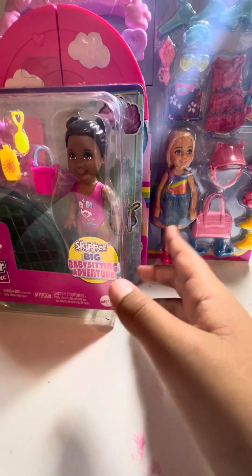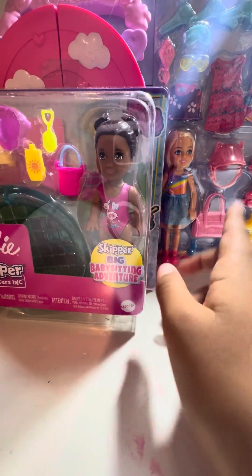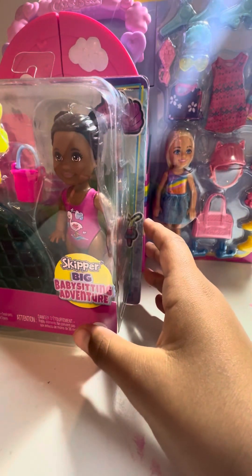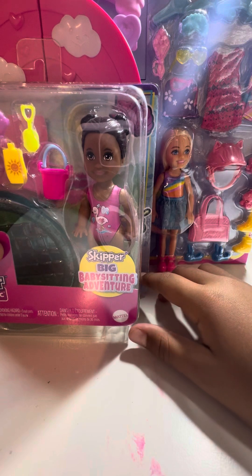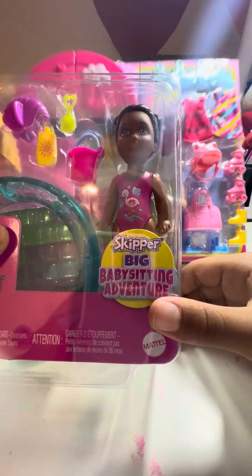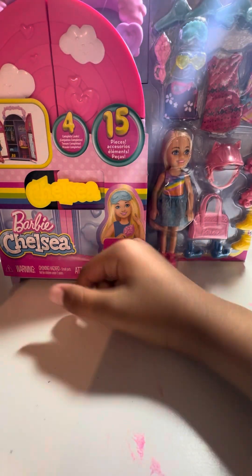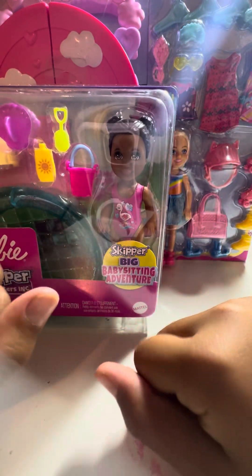Okay, so I went to Target today, and I was gonna get more Disney Adorables, but they didn't really have any that caught my eye, so I was just looking down the aisle and I was like, I haven't been unboxing any of these yet. Because I used to be obsessed and I have a huge collection. I have a bunch of clothes, so I can just put them in here. And it's just perfect for the weather right now, because it's super hot, and she looks like she's about to go swimming — she also kind of looks like she's doing gymnastics. That's kind of the whole reason.